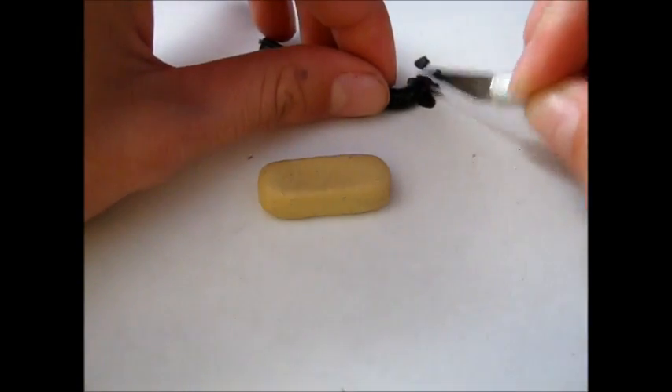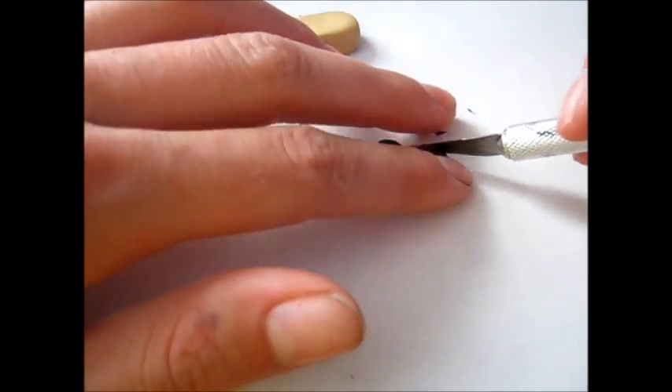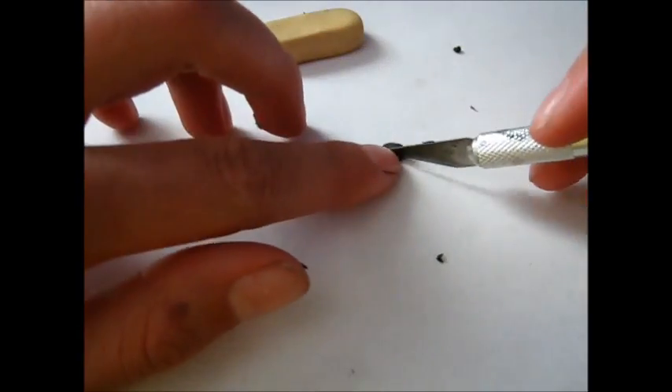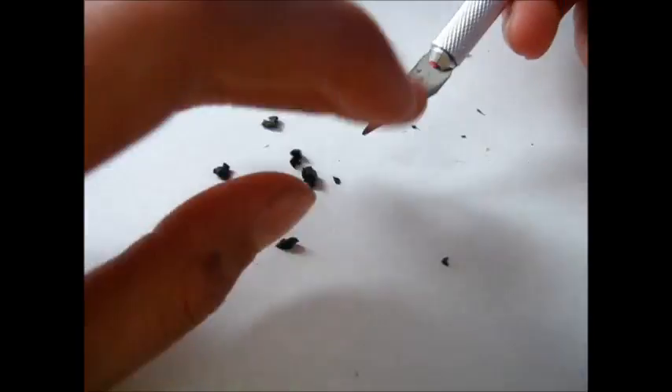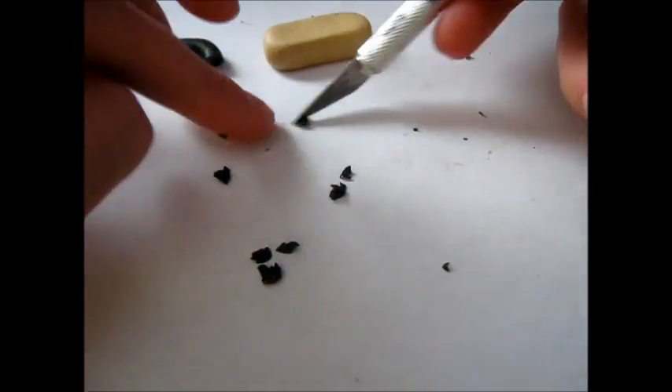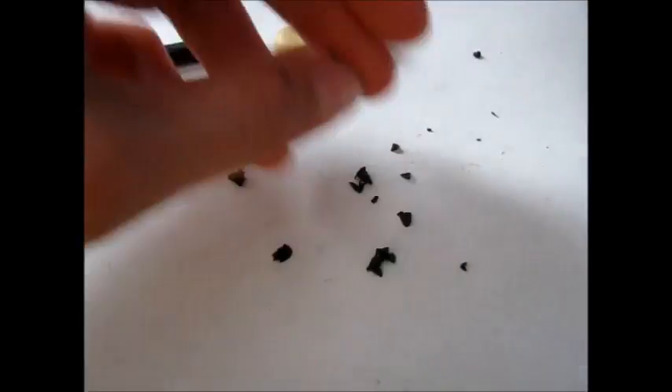Now take some black and just start chopping it up randomly — it can be big chunks or whatever. This is going to be the chocolate chip, so you could also use brown if you wanted. Or you could do like strawberries and use red. Whatever you want to do — it's your granola bar.